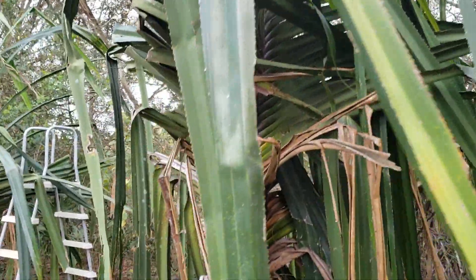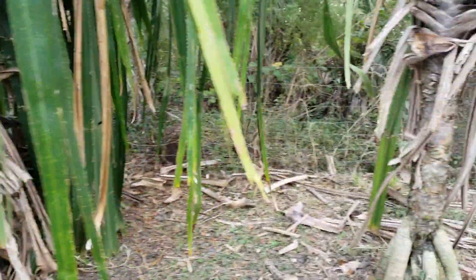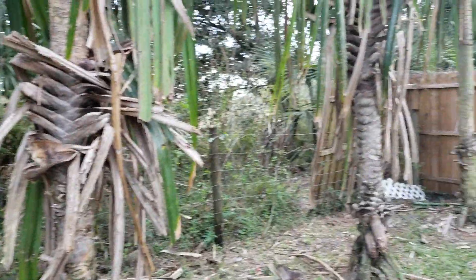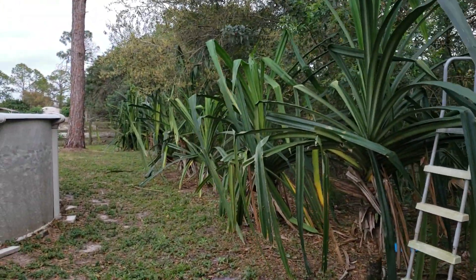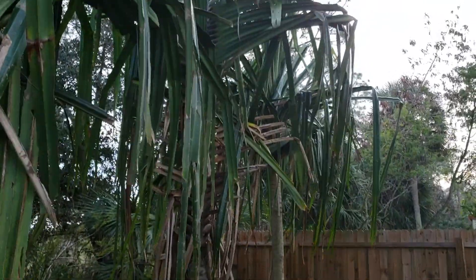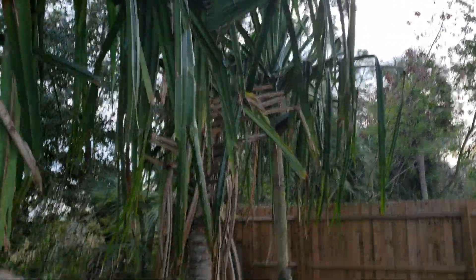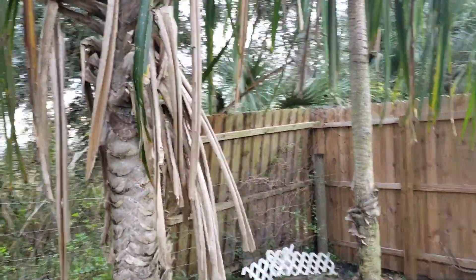This is way out kind of in the middle of nowhere and it definitely gets cold out here — definitely gets down into the 20s probably every year. This is a tropical plant that seems to handle it. Maybe these get burnt over here but these seem to have gotten through just fine, so it gives you the idea of the difference between getting frost burning and not getting burned.